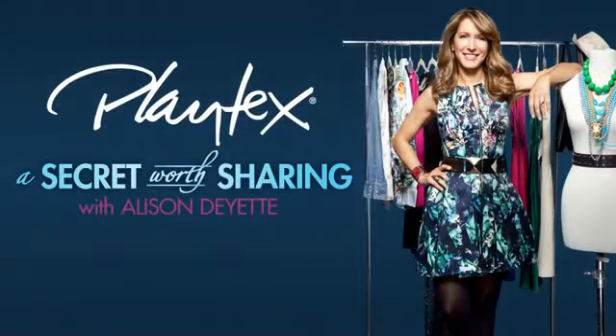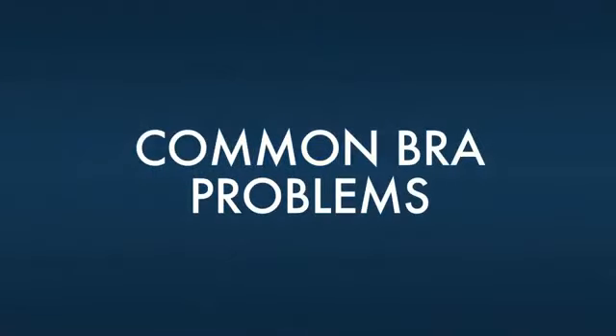Hi, I'm style expert Allison Dayette and welcome to A Secret Worth Sharing, brought to you by the Playtex Bra Makeover Series. I'm here to help you with some common bra problems.